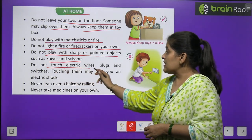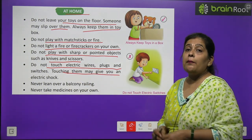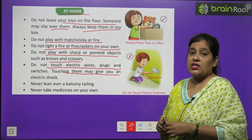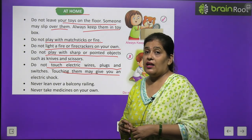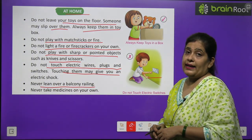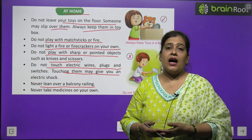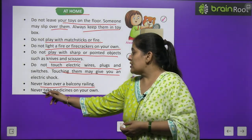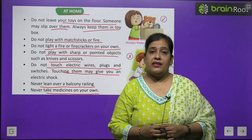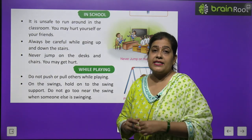Do not touch electric wires, plugs and switches — touching them may give you an electric shock. Never lean over a balcony railing, as you may fall. Never take medicines on your own — हमेशा दवाई डॉक्टर की सलाह से लेनी चाहिए।